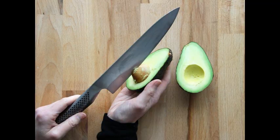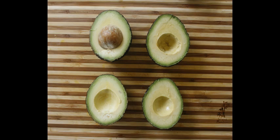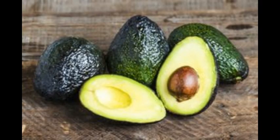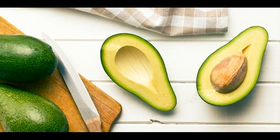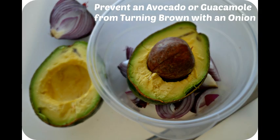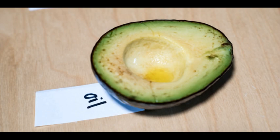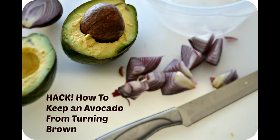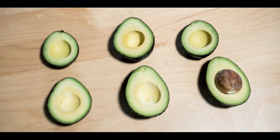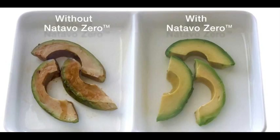The only problem with avocado is when you try to save it and the outside turns brown — not very appetizing. So why does this happen? Just like apples and bananas, avocado contains an enzyme that turns the flesh brown when cut. This doesn't impact taste, just appearance. Luckily, your main goal is simple: prevent oxygen from touching the cut avocado. No oxygen equals no browning.